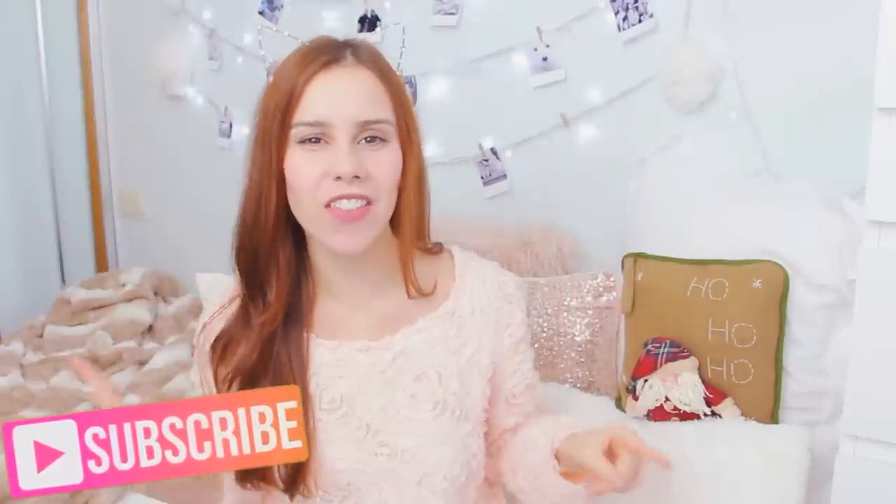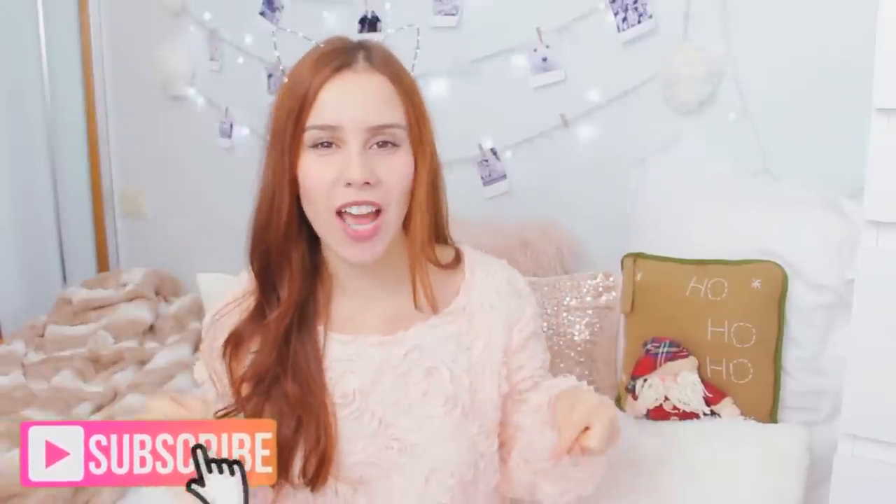If you are new to my channel and you're wondering who is this girl — hi, I am Sue, welcome to the channel! If you like DIYs, I think you're going to love this channel, so don't forget to subscribe if you want to see more videos like this. Let's go ahead and start with the video.